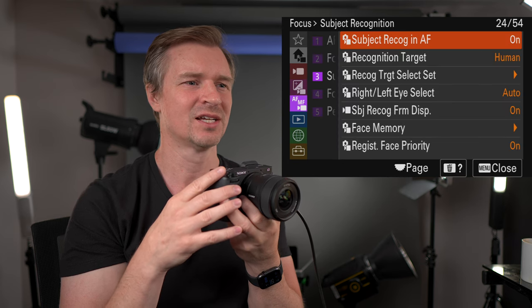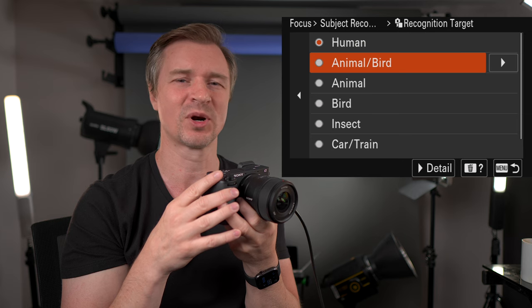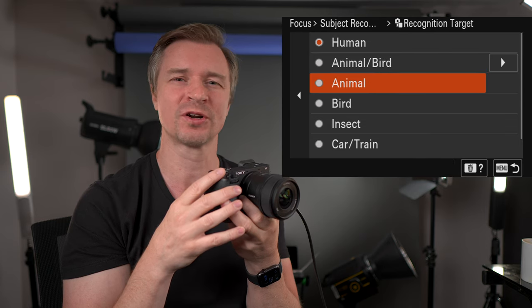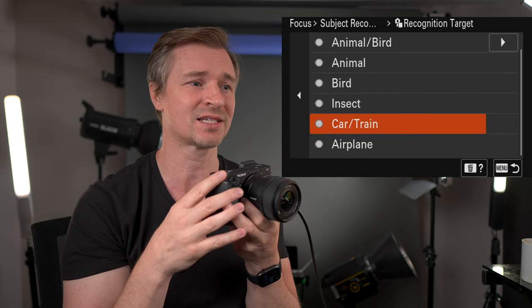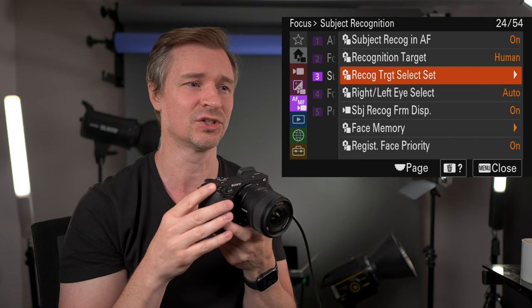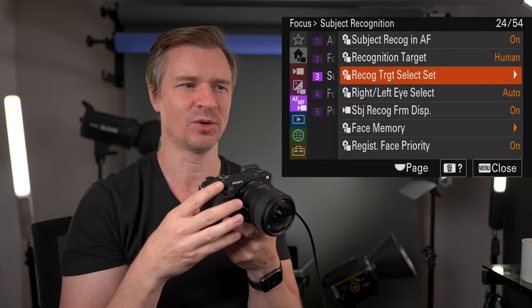AF frame move amount — I leave that on standard. Subject recognition is on human by default. You can choose animal and bird — if you're doing dogs or cats, stick it on animal; if birds, there you go. It also recognizes insects, cars, trains, and airplanes, and does a really good job. You can also uncheck subjects you never photograph to keep your menu cleaner.